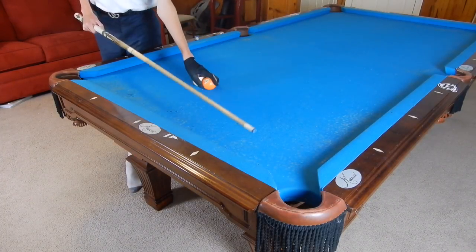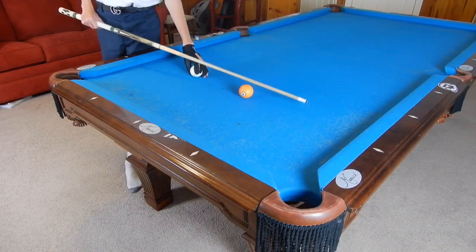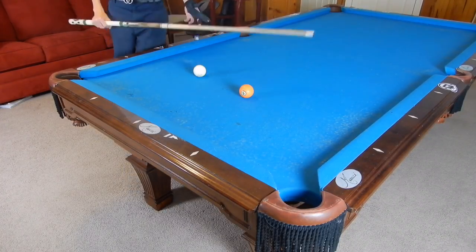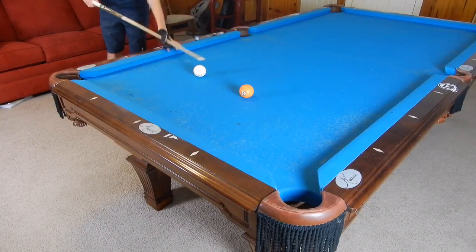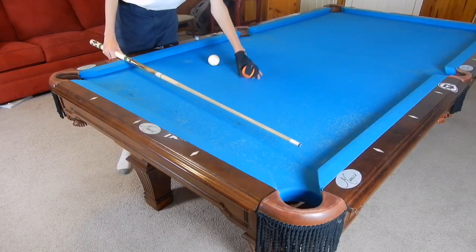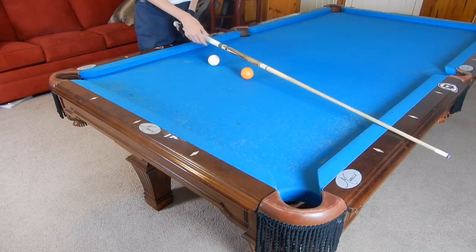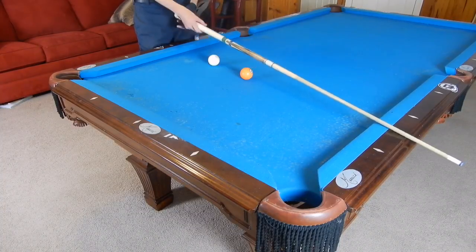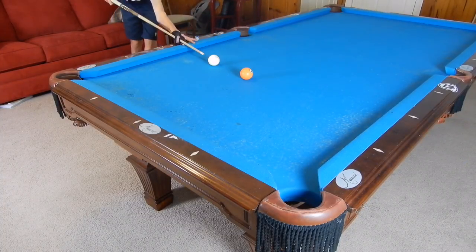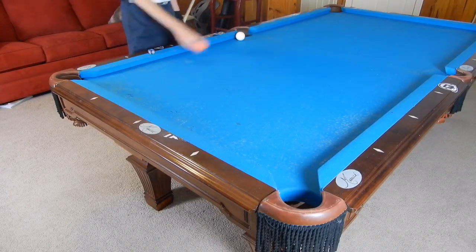There are a couple of things you need to understand about bank shots first. One is you need to focus on the speed that you're hitting a ball. Let's say I put this cue ball at the second diamond, one diamond up, and this ball is a little bit slanted. Through the cue ball the ball goes to that half diamond. So if I aim straight there with really hard, really fast speed, the ball goes to right here.